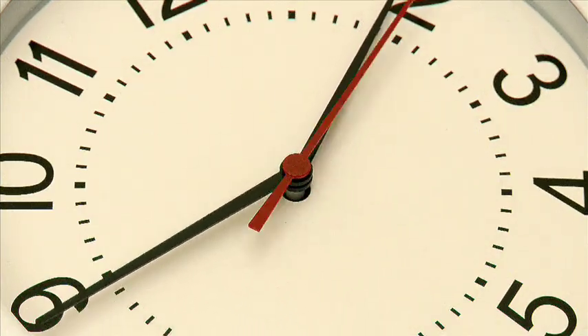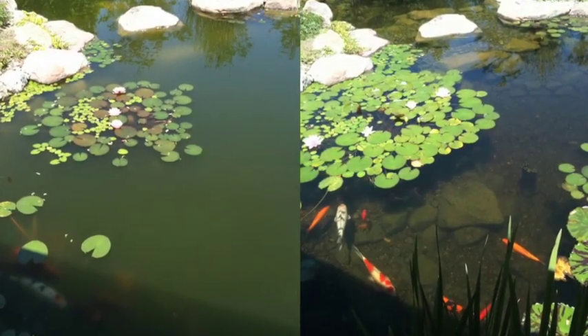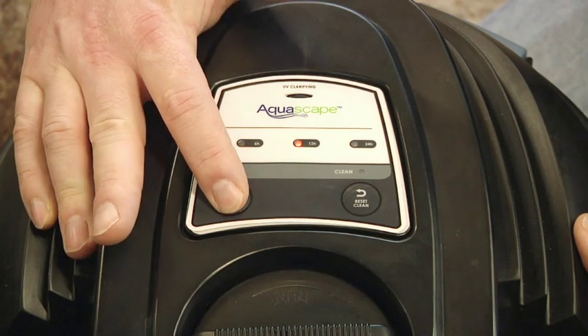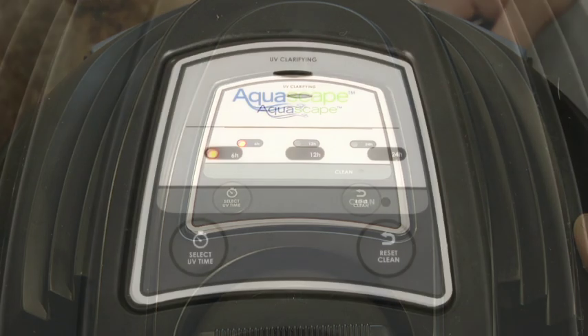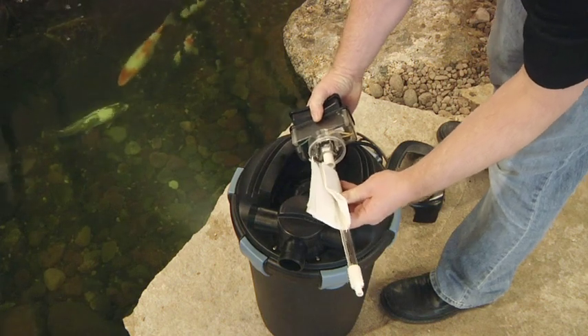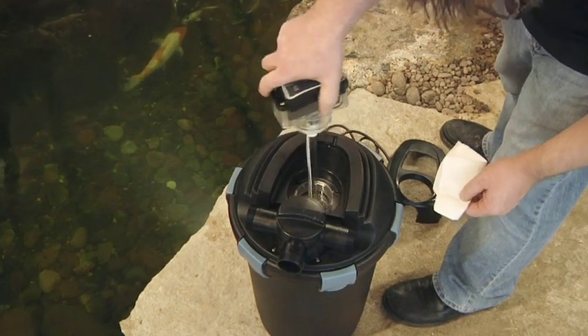Most of the time it's not necessary to run your UV clarifier 24 hours a day — most people run a UV clarifier to eliminate or prevent green water from forming. One of my favorite features, and the feature that will save you loads of money, is the UV bulb saver option. This feature allows you to dial in the amount of time your UV stays illuminated. If you select to run the UV for six hours per day, your bulb will only need to be replaced every five or six years, rather than every year with a traditional pressure filter. The cost savings is substantial.